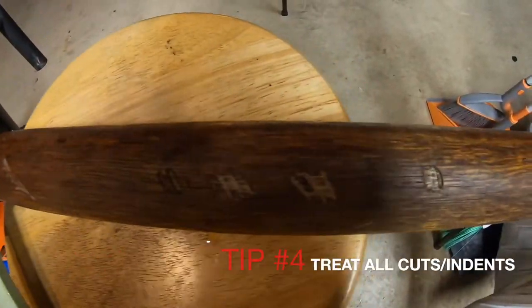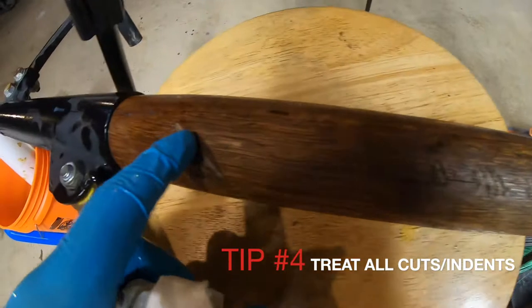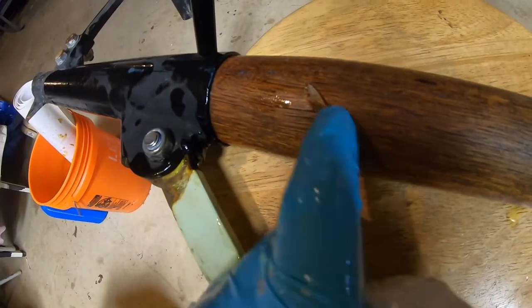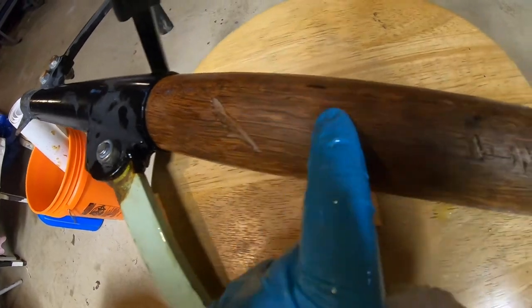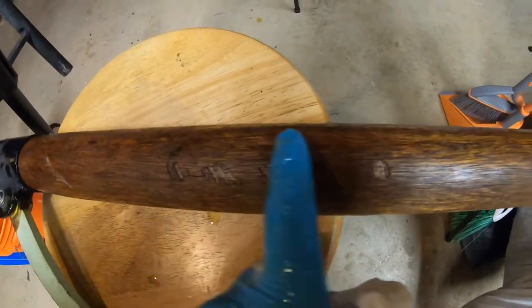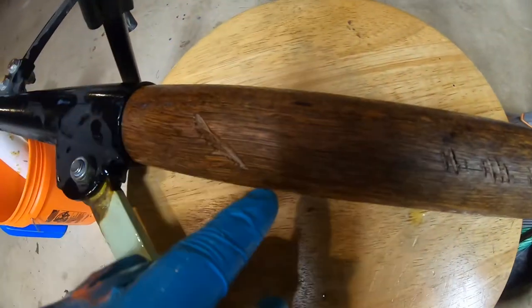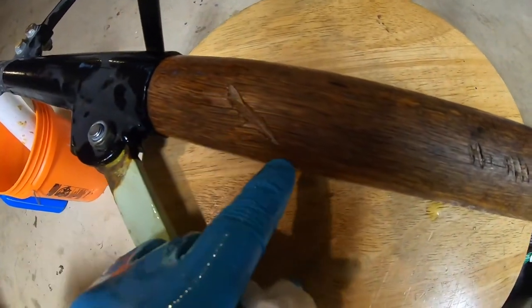Pay attention to any scars or nicks in your wood tools and really treat those, because that's where it's going to dry out the most and start to crack. You can see these cracks didn't really take oil on the first pass — that's why I love the straw so much. Get in there and fill those cracks to nurse the wood back.